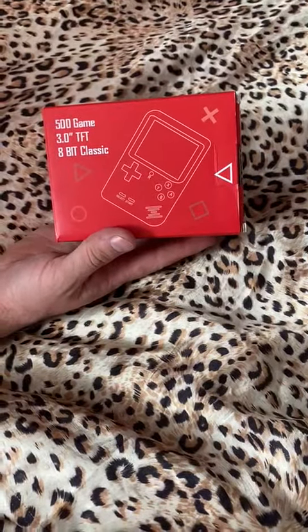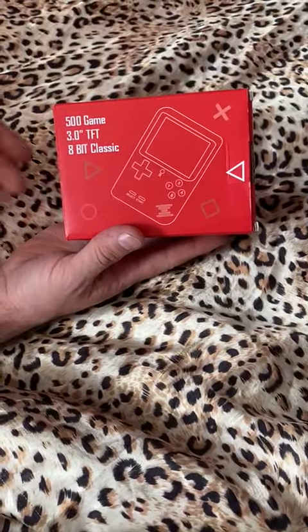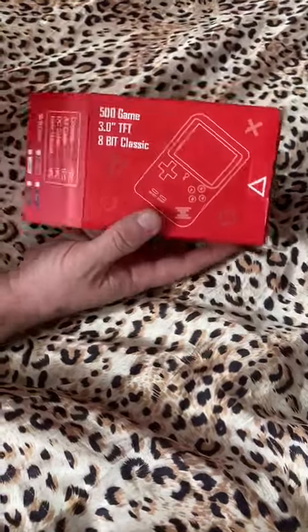I got this little handheld console from Amazon, the 500 game 3.0 TFT 8-bit classic. So I thought I'd unbox it.